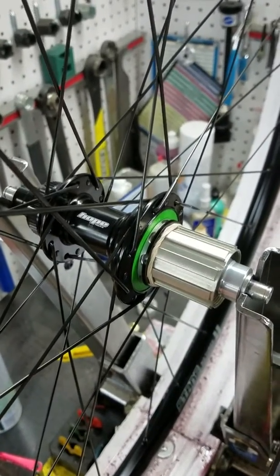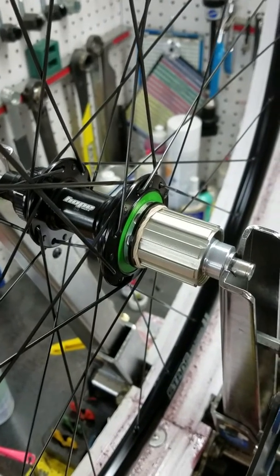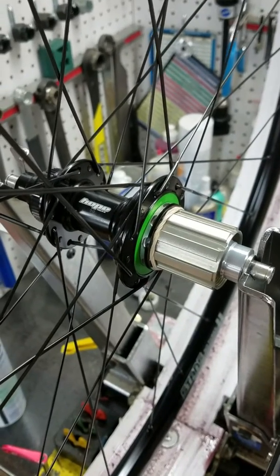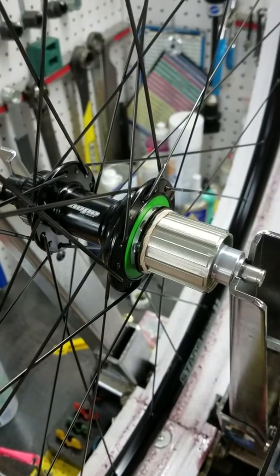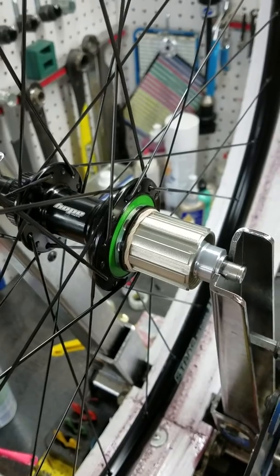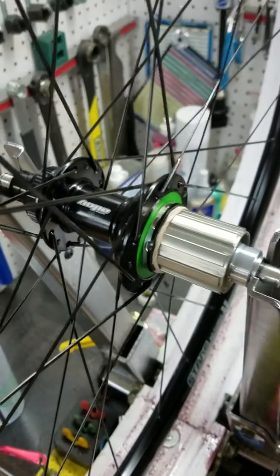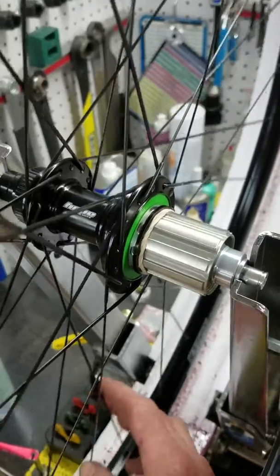This is the Hope RS4 center lock hub. The distinction between it and the Pro4, aside from the shell size, is the fact that it's running two pawls versus four pawls. The reason they do that is to reduce noise, as it's a road hub and a lot of people don't like a lot of noise on the road. So this should be theoretically a bit quieter than the Pro4.